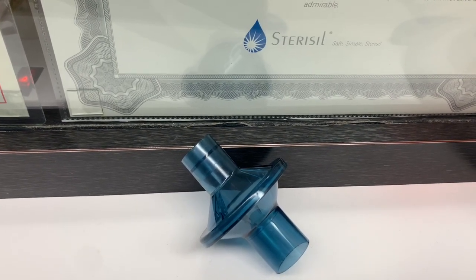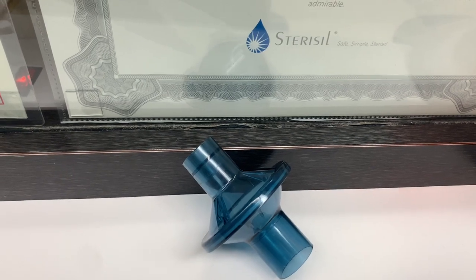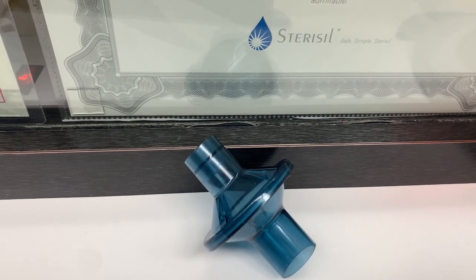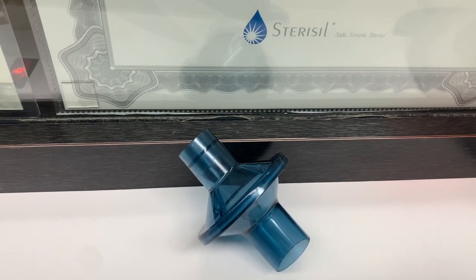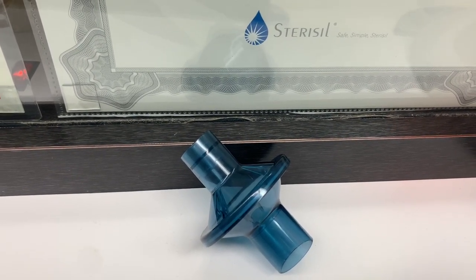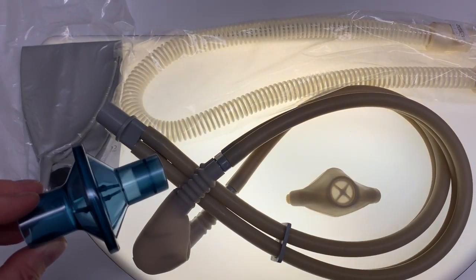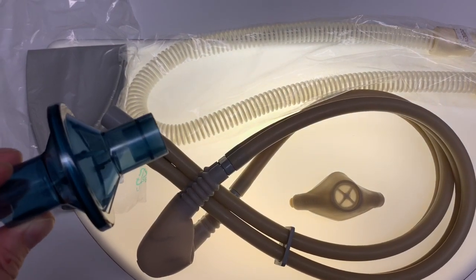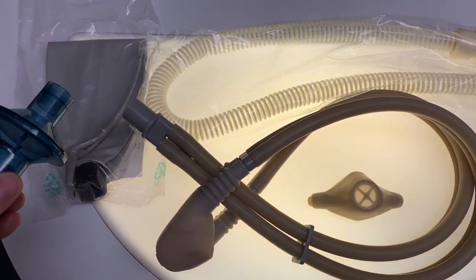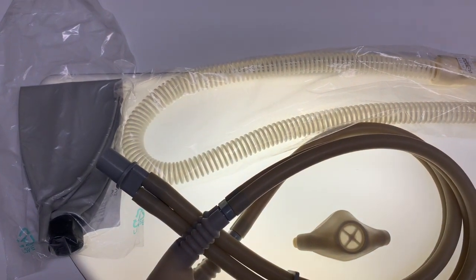These filters have two connectors. One side is a 15 millimeter / 22 millimeter inner diameter, outer diameter connector, and the other side is a 22 millimeter inner diameter connector. So these bacterial virus filters are single use, meaning that after each patient they get disposed of. The filter protects the breathing bag and the fresh air corrugated tubing from cross contamination.